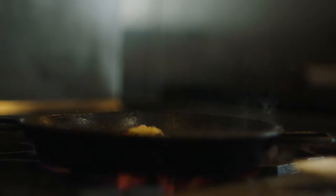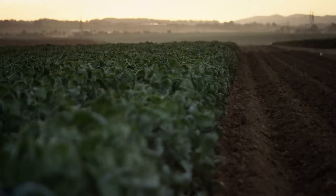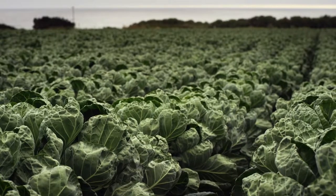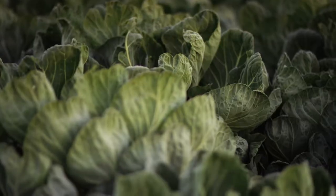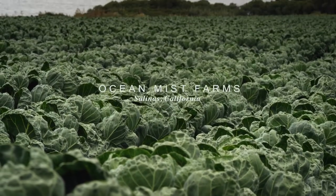We're super lucky to be in California. We're surrounded by fresh produce, things that are really coming from just miles away. Two hours from La Marcha is this Brussels sprout field, and we have Brussels on the menu year-round, so it's nice to be able to have something that's grown so locally that you're able to source and then serve at the restaurant.